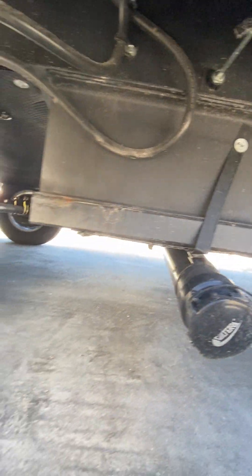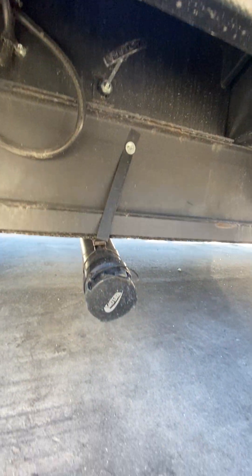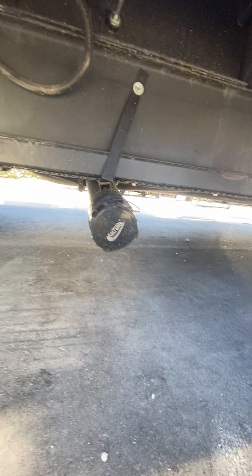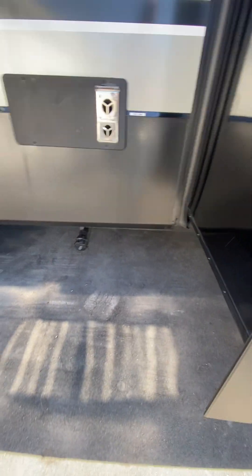This one here is your black tank — the handle for it is right there. Actually, that's the gray tank, I'm sorry. This one here is your gray tank — the handle for it is right there.